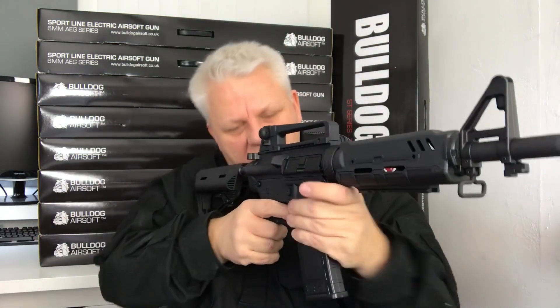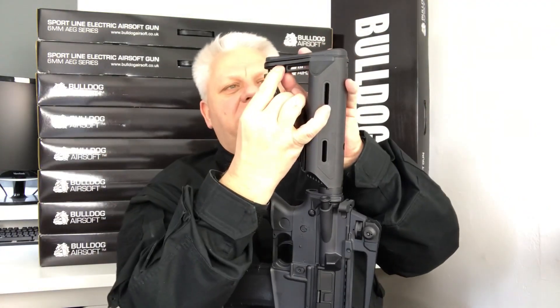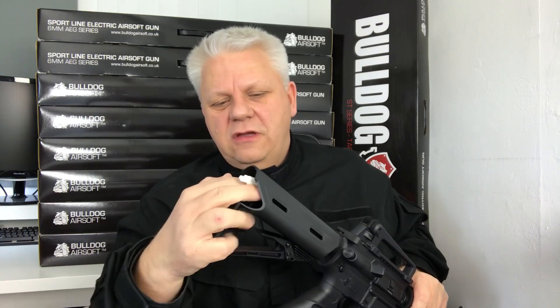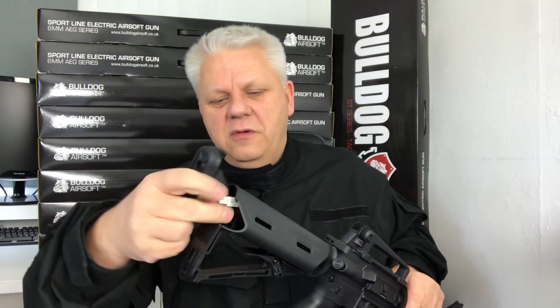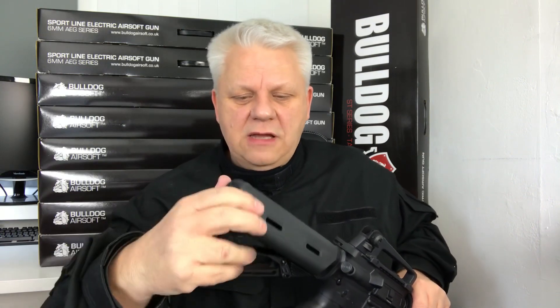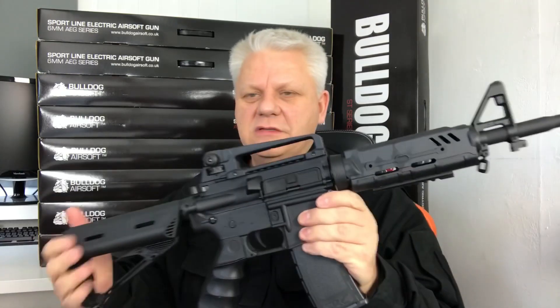Four-stage tactical stock, so this gun will fit all size shooters. You can unclip the cover at the back which shows you the Tamiya connector and fuse for the battery. Put your battery in here — split crane is best, split batteries either side, plug it in. You can use lipo, single lipo down one side, but we recommend the Bulldog standard split batteries. This gun performs very well with those.